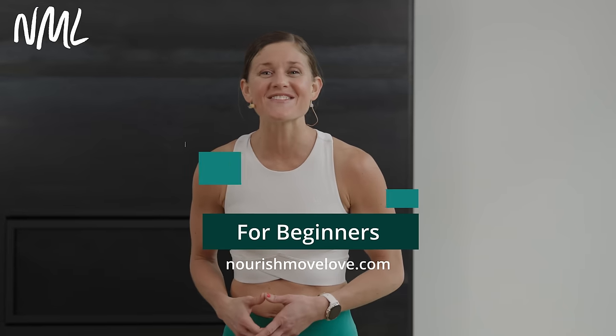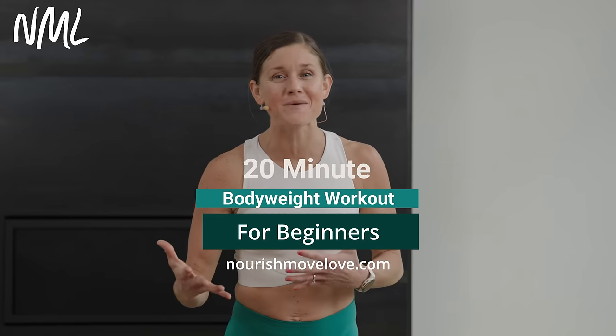Hi, I'm Lindsay Baumgren of Nourish Move Love, and this is your full body bodyweight workout. Great for anybody who wants to work out with no equipment. If you love at-home workouts, hit subscribe to our YouTube channel, or better yet, click that join button and become part of our YouTube community for more accountability and support.